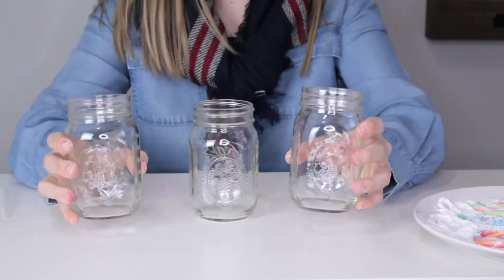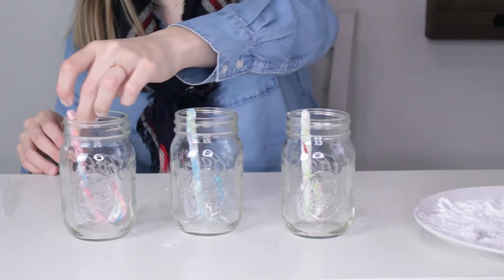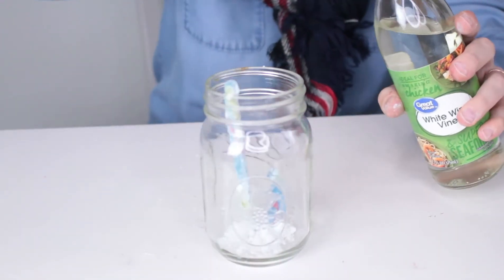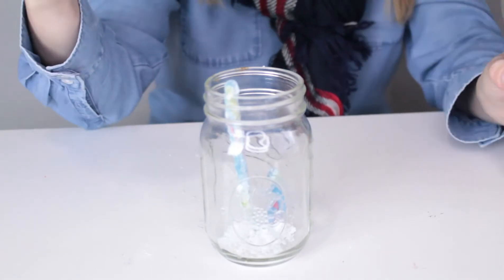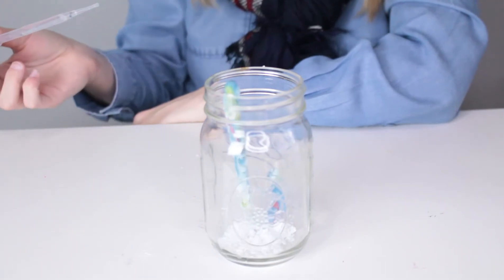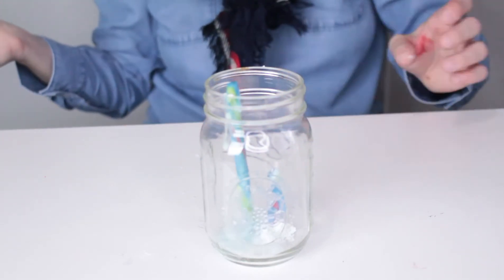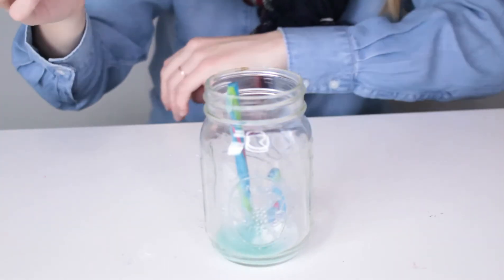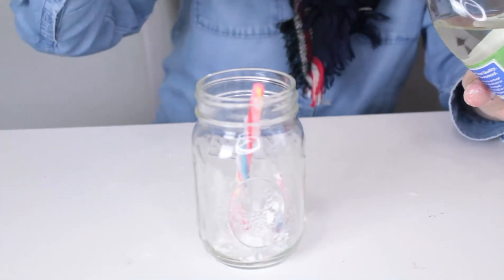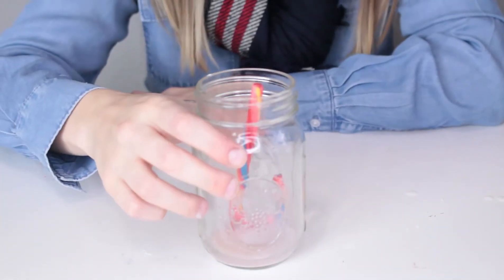Now we're going to put a candy cane into each of our jars. Now watch the magic happen. Take your vinegar, dip in your pie pat, and sprinkle it on your candy cane. Do you hear the fizz? Now we'll do it for our other jars. Give it a little shake if you like.